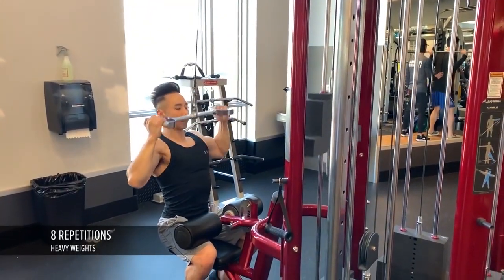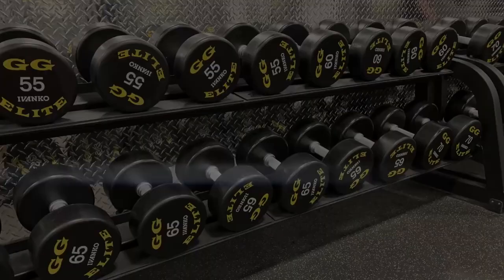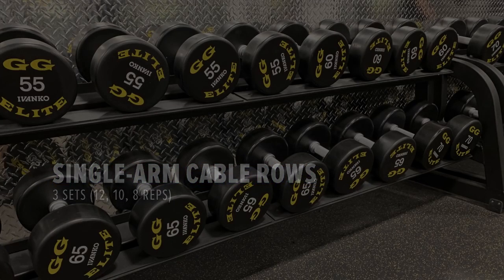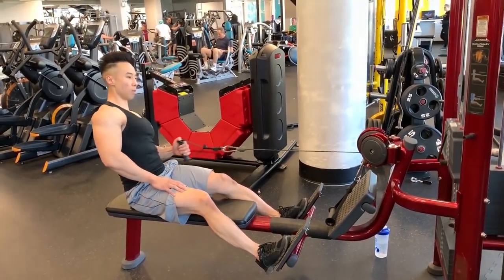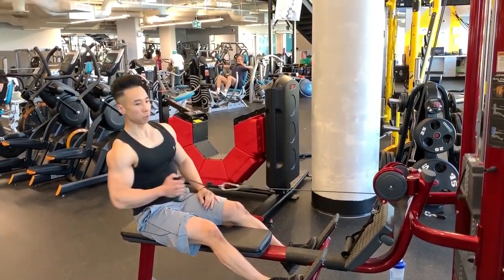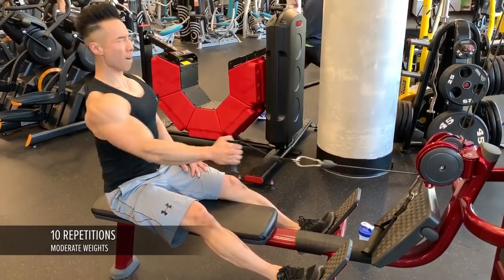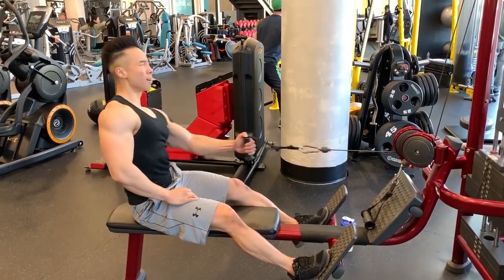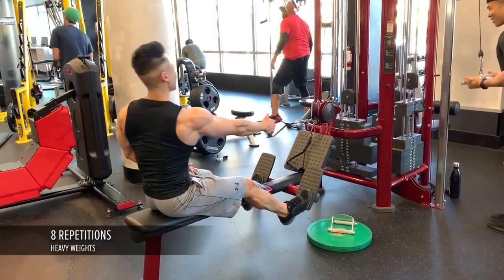Next is the single arm cable rows for three sets — one set of 12, 10, and 8. For single arm exercises I always start with my weaker side, my left side, and then switch over to my right. I increase the weights and perform 10 repetitions for each side, then once again increase the load to the maximum weight I can perform for eight repetitions.